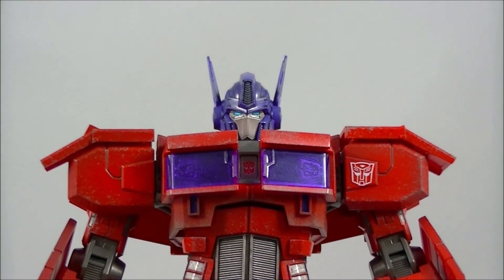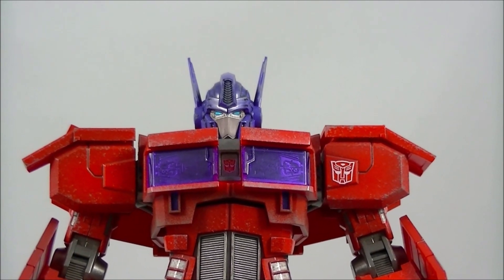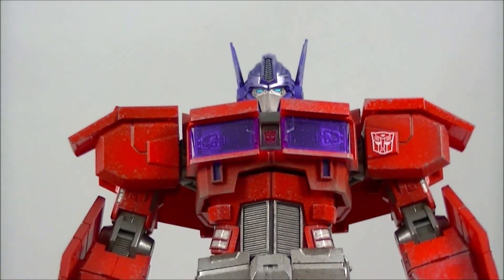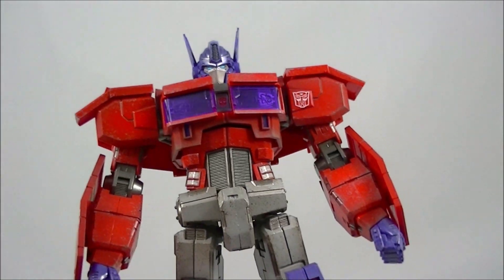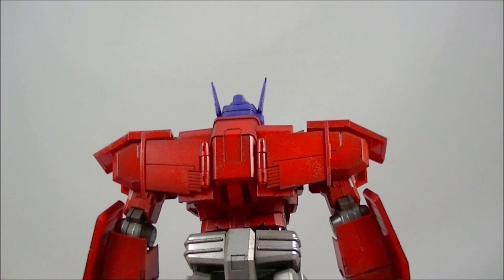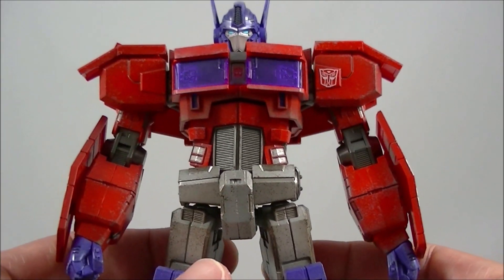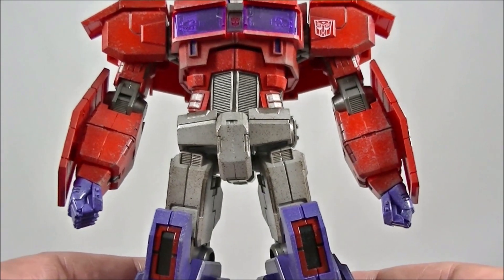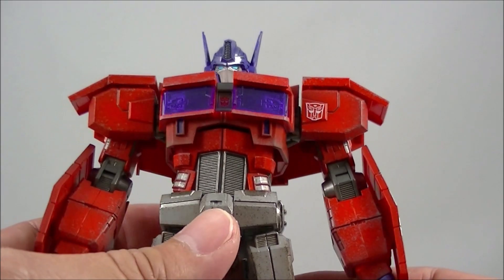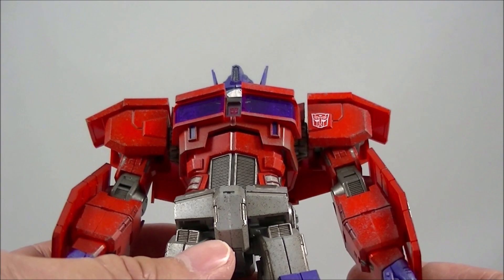This Furai Action series — of which this Optimus is the first and only I can see — is about $20 to $30 more expensive than the equivalent model kit, and I think that price is more than justified. The paint application is much better than the standard model kit, which doesn't have any weathering at all and is a bit too clean and bright for my liking. I love the weathering on this figure, and of course the bonus is the fact that it's pre-assembled. Having seen all the separate panels and pieces you'd have to cut out and assemble, I would definitely screw that up somehow.